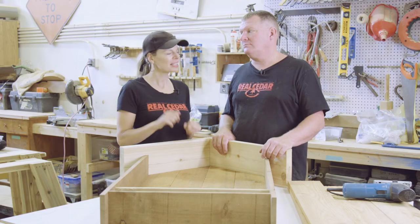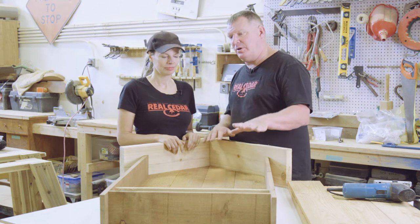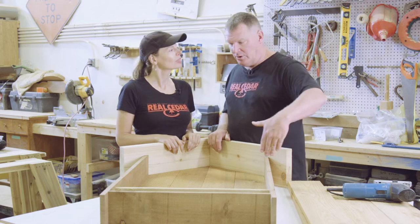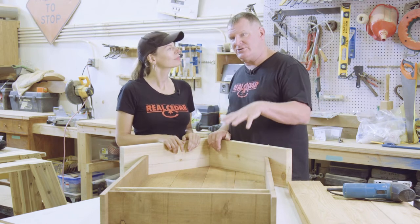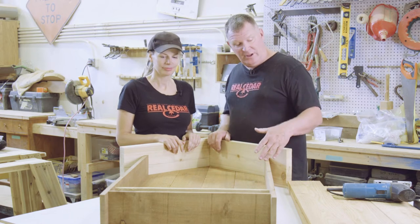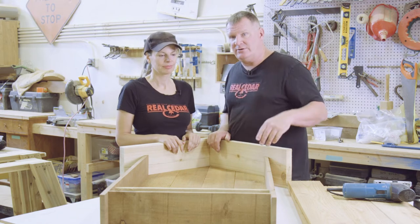Well we're on the final stretch. Jim, what's the last step? Last step is to put together the entire front, fasten it in place, and then cut out the doors. We put an arch on the top of our doors that matches the radius of the dartboard more or less, and if you don't feel up to that and you don't have a jigsaw handy, you can just make a straight cut too — and it looks just as good.